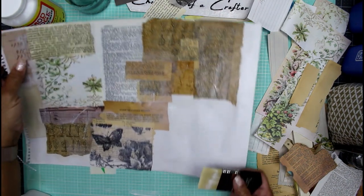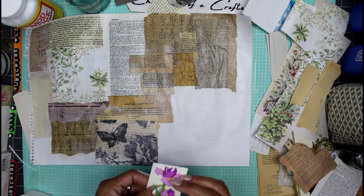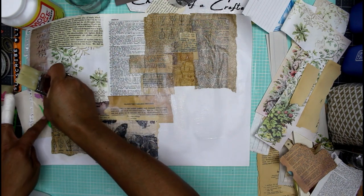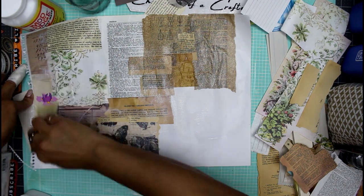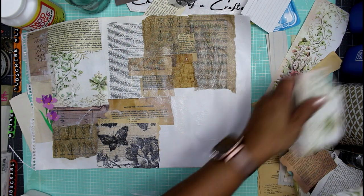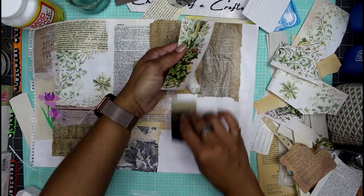We're almost done — I just need to let this dry and then we can chop it up and do all kinds of fun stuff with it. I found a little sticker underneath my master board so I'm going to use it — what's the worst that can happen? I'm placing it right here on this very plain piece of paper.